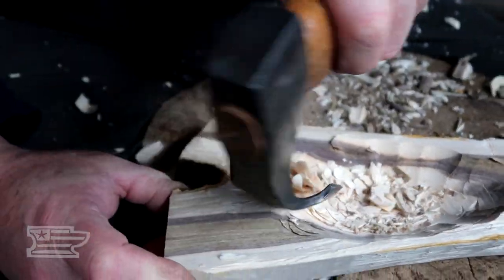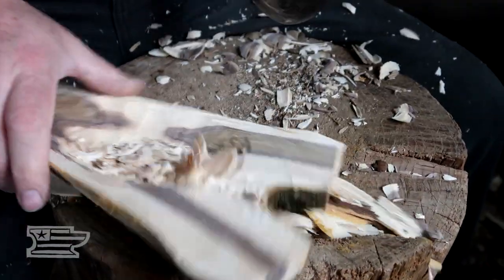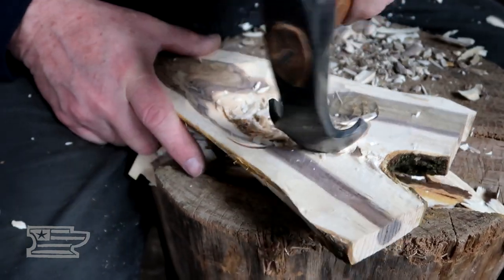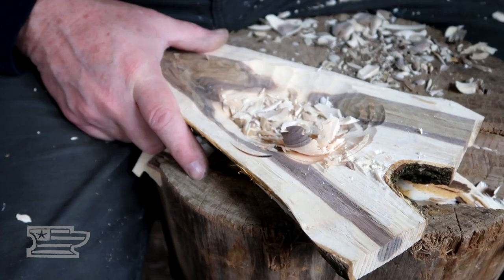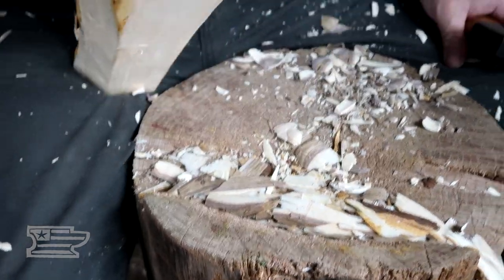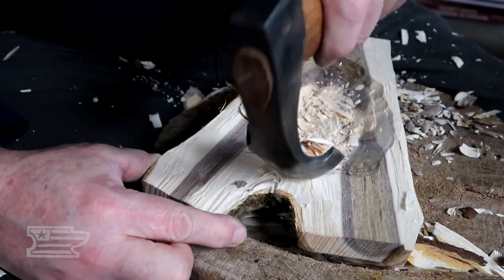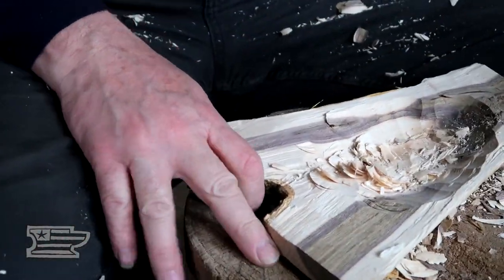I'm just kind of chasing that backside from the front side, working my way across here. I know I still have bark on there, but that bark's not all that thick. I've got a pretty good idea of what I can do right here. What I can't do is get this around so I can try to catch that.